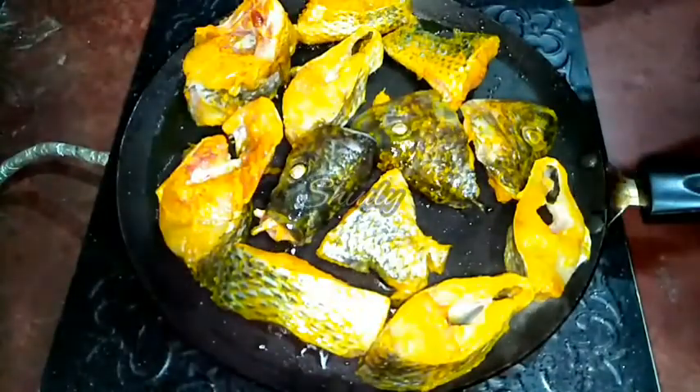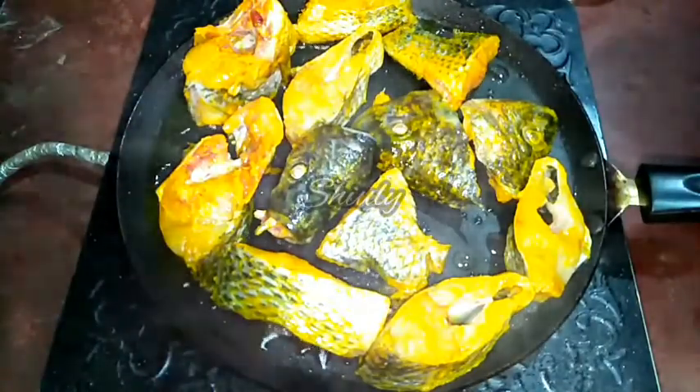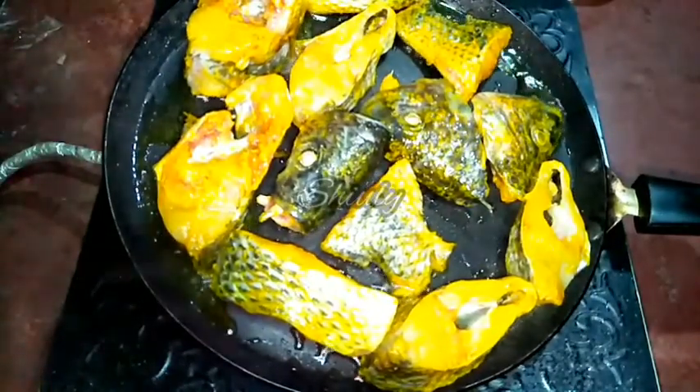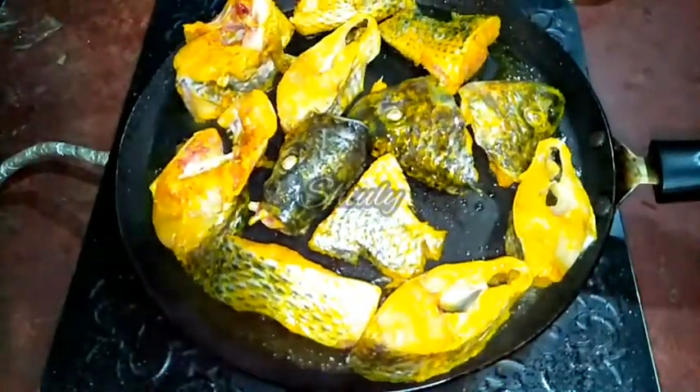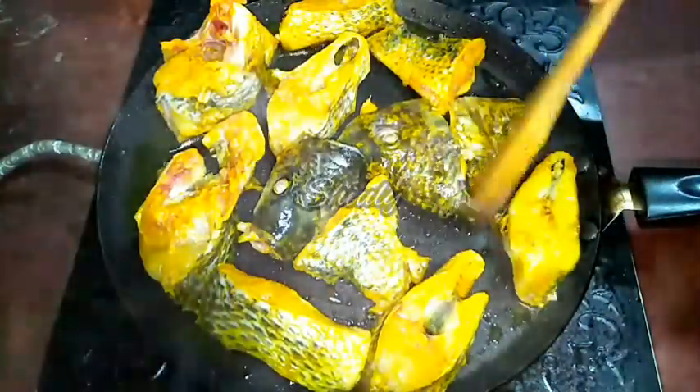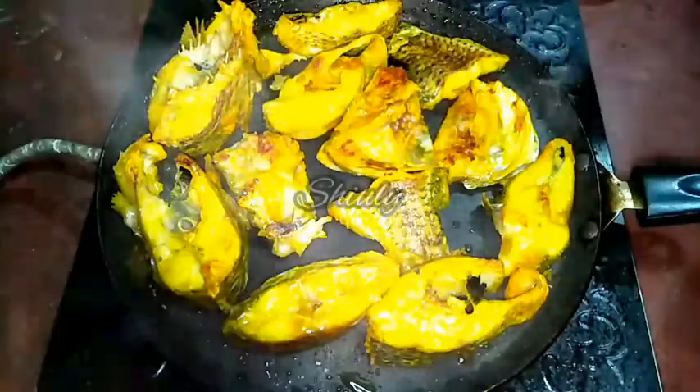I am adding some more oil. We have to wait for about 2 to 3 minutes on medium heat until the lower parts of the fish are fried well. I am not going to make them crispy — I will fry them just a little. So now they are fried a little from the lower parts. Now I am flipping them. You may make them crispy if you like, but we are going to add them into the curry so we don't need to fry them very crispy.